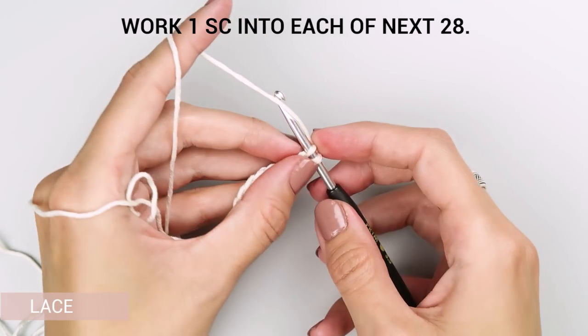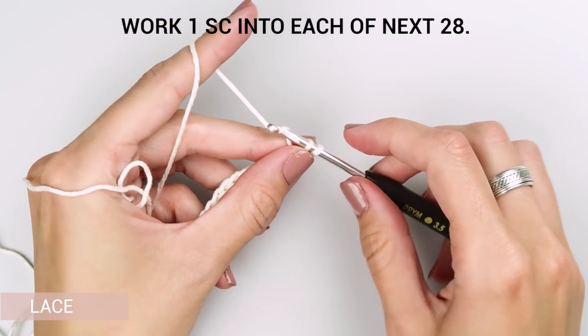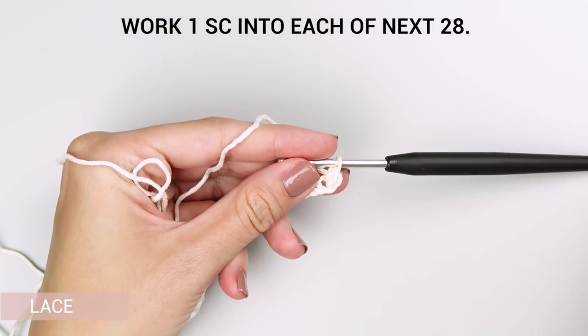Start in the second chain from the hook and work one single crochet into each of the next 28 stitches.